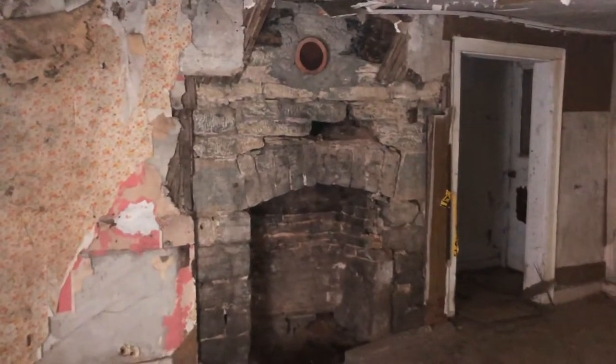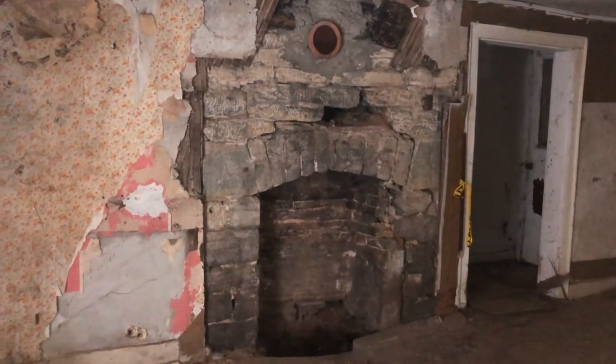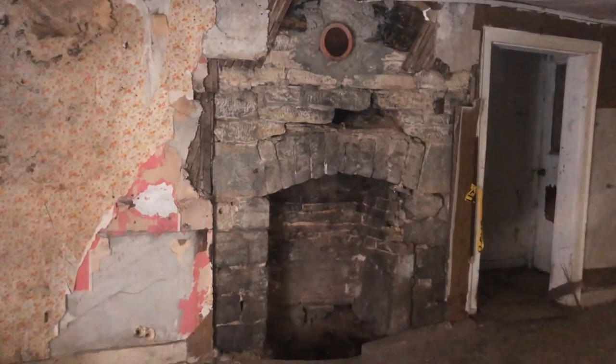This fireplace should be straight through, but they've closed it off. There is a mantle that was over this stone, which we have stored — we salvaged it and we want to put it back on.